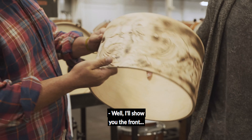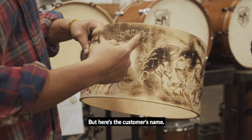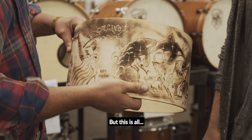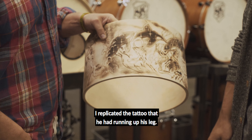Well, I'll show you the front. We still haven't put the logo in, but here's the customer's name, and this is of some importance — some date here. But this is all — I replicated the tattoo that he had running up his leg.